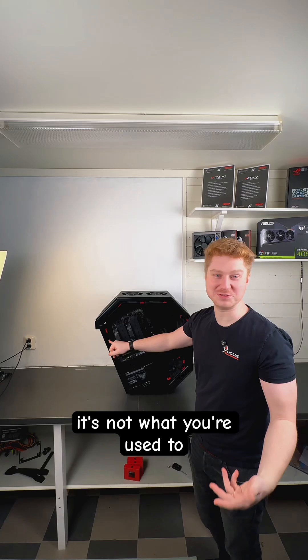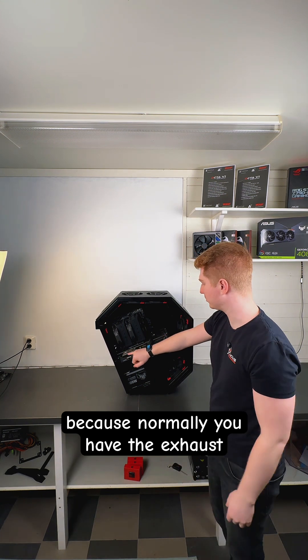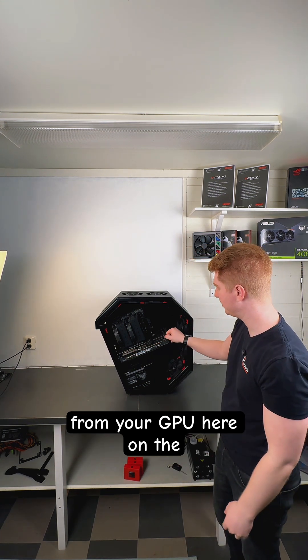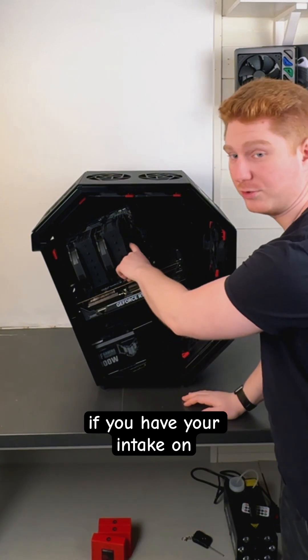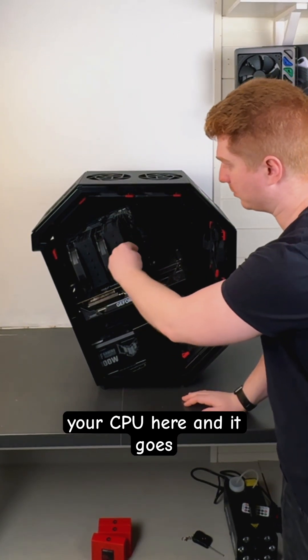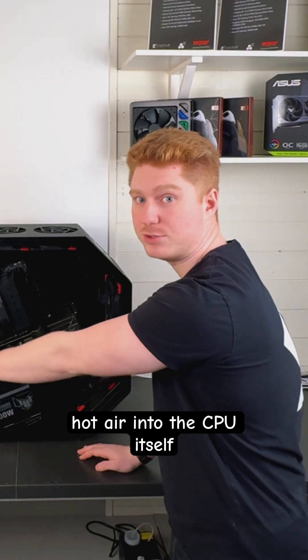I know it's not what you're used to, but it's also the same way because normally you have the exhaust from your GPU here on the sides. So what's happening is that if you have your intake on your CPU here and it goes like this, you will actually draw hot air into the CPU itself.